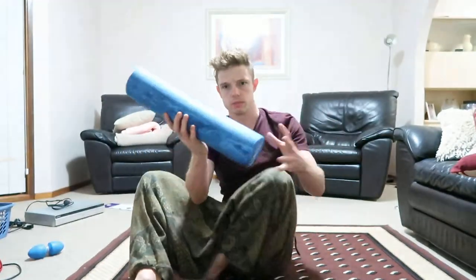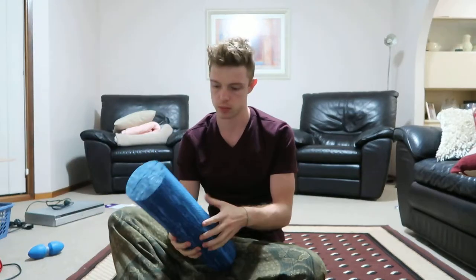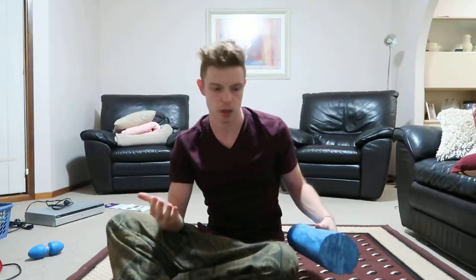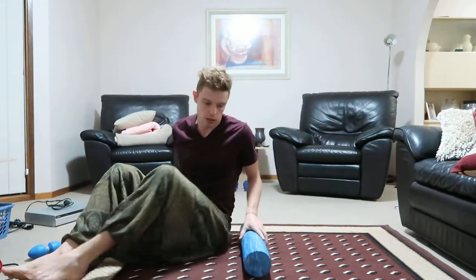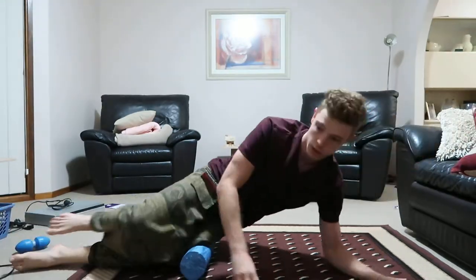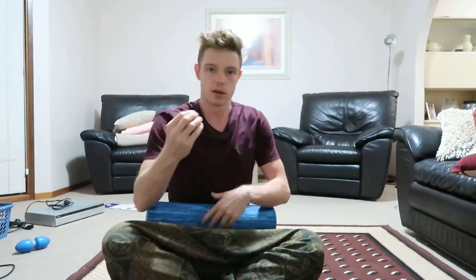You've probably seen these foam rollers before. Physiotherapists are always saying you should foam roll things — basically you put a particular part of your body, like the thighs, the IT band, or your spine, onto the foam roller. It's some sort of massage and I'm sure it has some benefits.